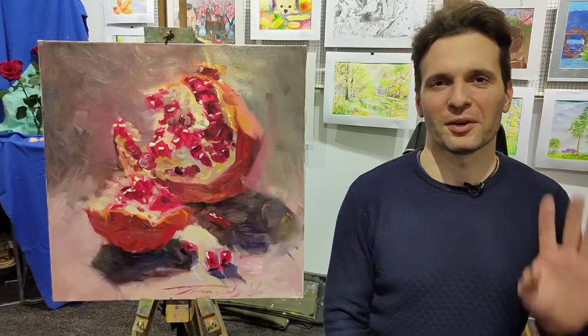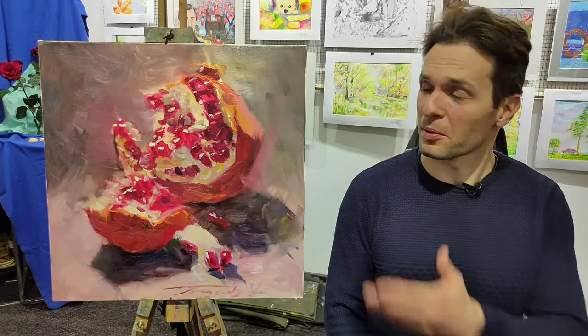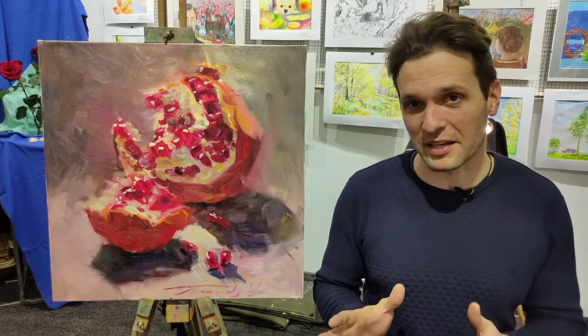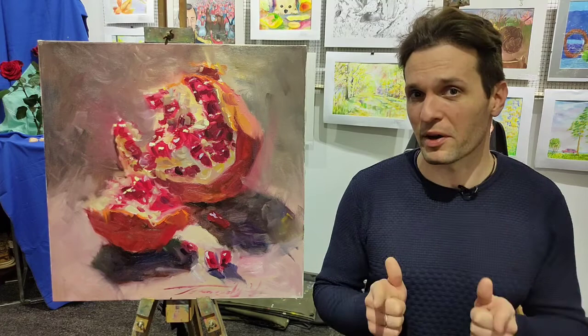Hello guys, I'm artist Jaroslav Ternovsky and today we're going to paint a wonderful pomegranate. We're going to reproduce the effect of light and get a very saturated painting. I'm going to show some tricks on how to get as saturated hues as possible. It's going to be a very wonderful journey. Let's go!